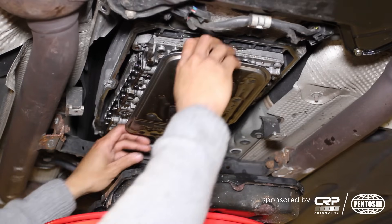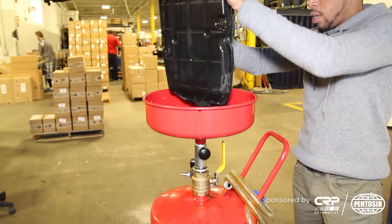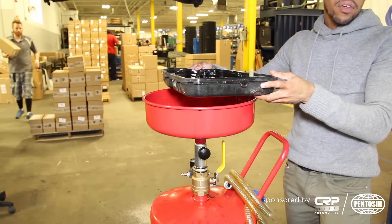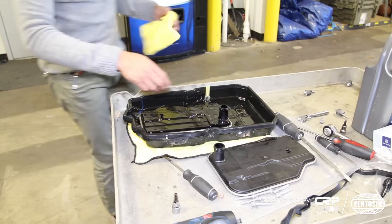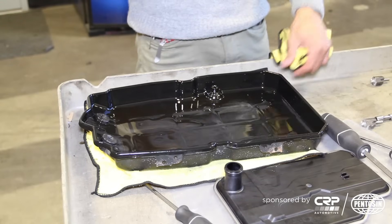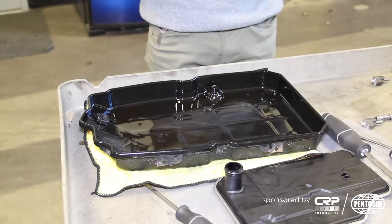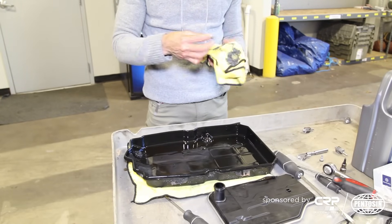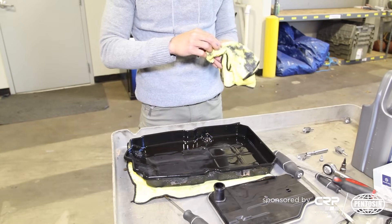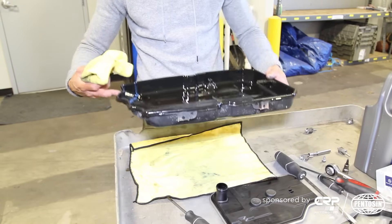While the fluid is dripping out, I'm just going to wiggle the filter off. The remaining fluid that's in the pan I'm just going to dump out, and then we'll go over to the table and set up our new pan gasket and clean the magnets and everything else. We're going to toss our old filter and toss the pan gasket also. That's the overflow standpipe that we knocked off earlier. We've got some metal shavings on the magnets, so we want to remove that — after all, it is the magnet's job to catch the metal particles that are floating in the fluid. So we'll get these nice and clean.